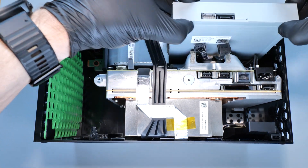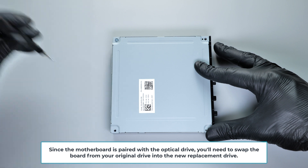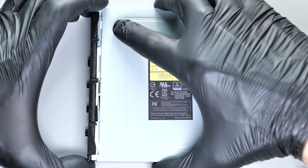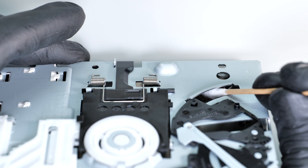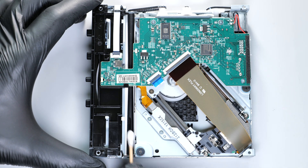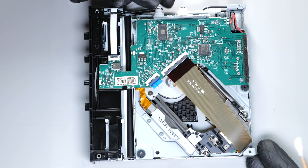If your drive is unable to read any disks, simply replace it with a new one. If the drive only works sometimes, try to disassemble it and very gently clean the lens. If your disk drive is experiencing problems injecting or pulling in disks, clean this rubber roller using rubbing alcohol.